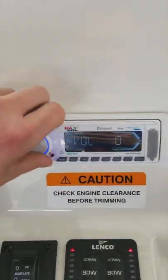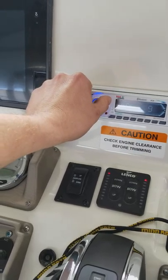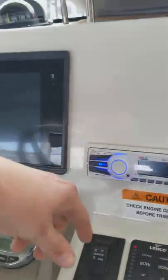The radio is just your standard radio — it's your stereo. It's got Bluetooth, so you can tie it into your phone, etc.